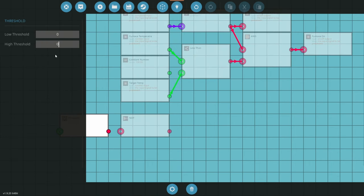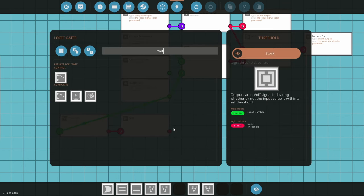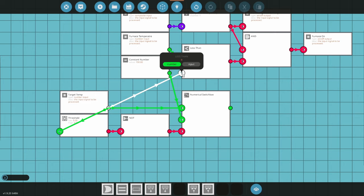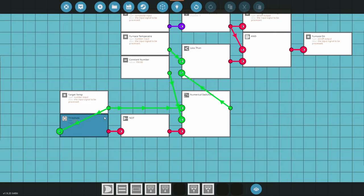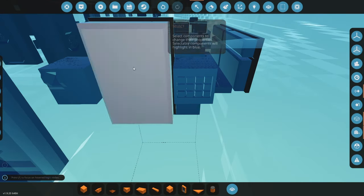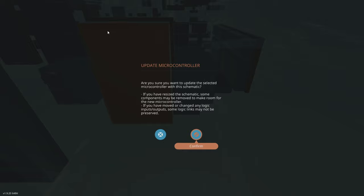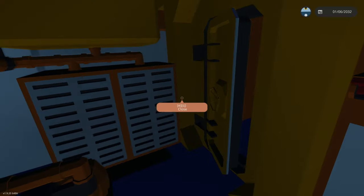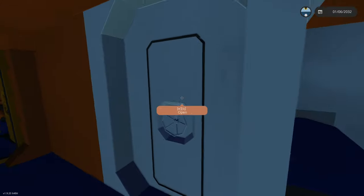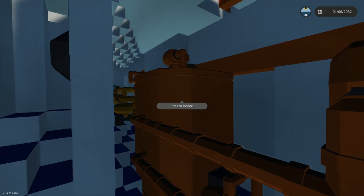It'd probably be better if we ran at a higher temperature. What I'm going to do is: if the target temp is not zero, use a switch box. That way if I set this keypad to zero it goes back to 150°C as the target — I might change it to 170 — but if I change it to anything other than zero we can play around and find a good temperature. I think adding the infirmary added too many physics shapes, so I guess we'll just wait.